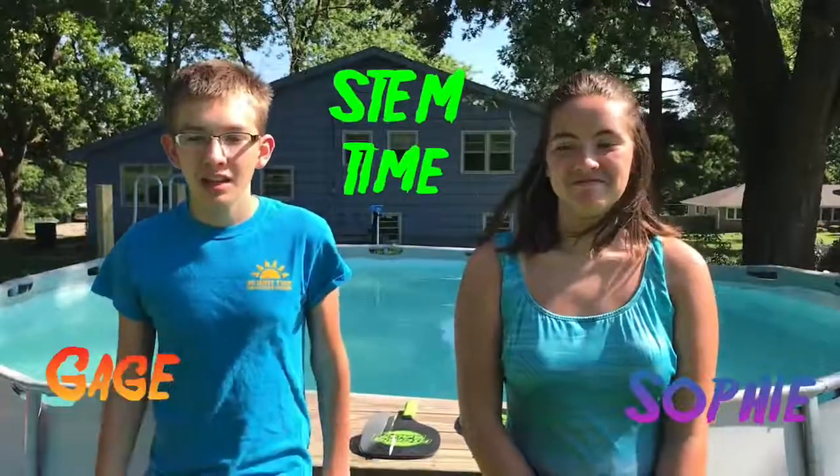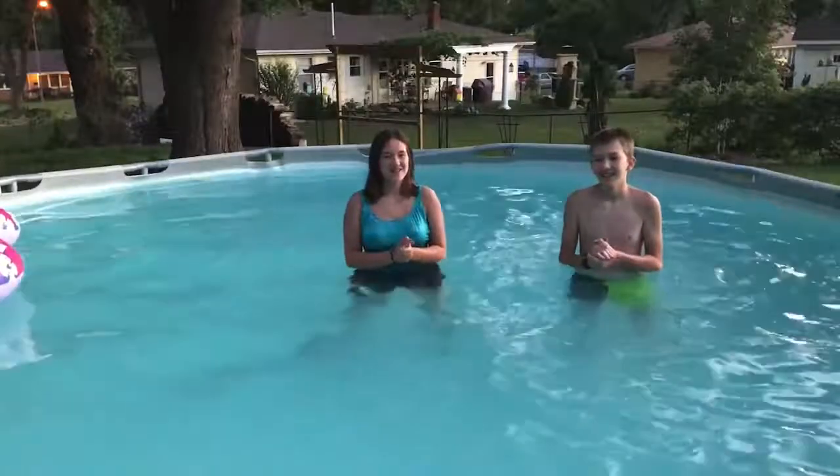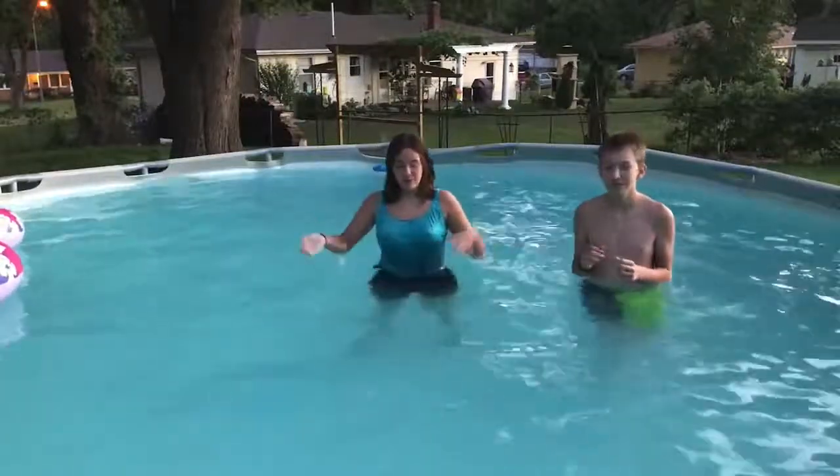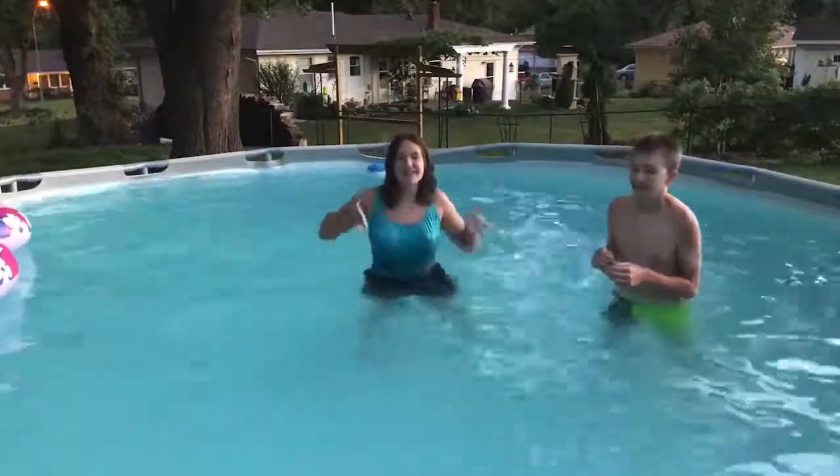Today we will be explaining how light refracts through water, and to do that it needs to be dark. To show you guys how light refraction works, we're going to put tons and tons of glowy things into our pool.